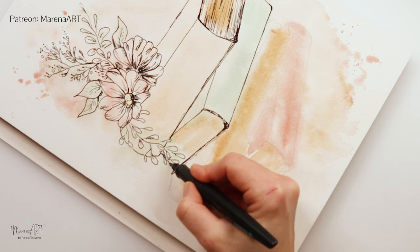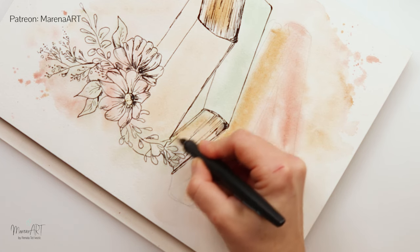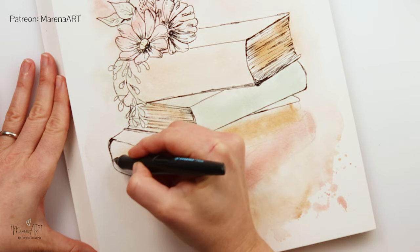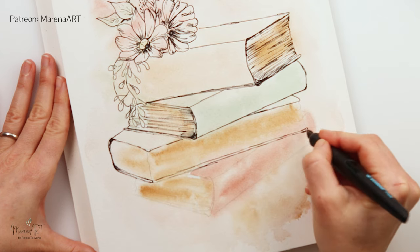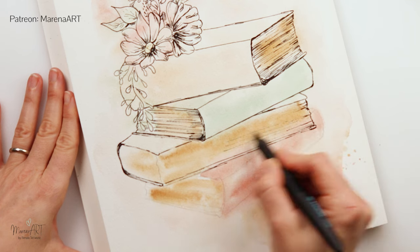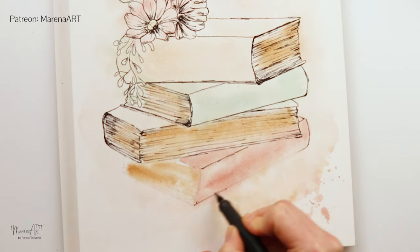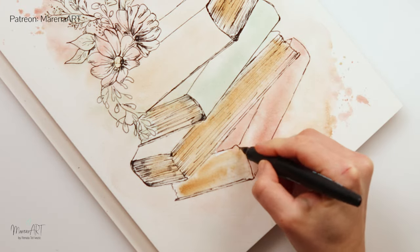I love ink and watercolor so I will also probably be using this non-waterproof pen more going forward. Until now I always used waterproof ink pens and didn't know how non-waterproof ink would behave. But you will see it creates quite a nice effect — it just takes a little time to get used to it and to expect it. You can also do your watercolors fully first, finish them, and then add ink on top so there is no risk of bleeds.